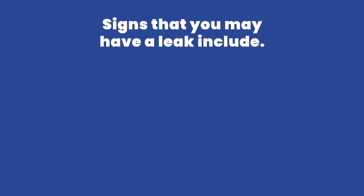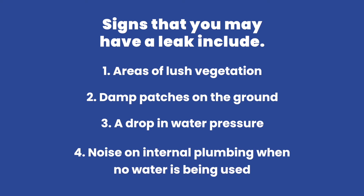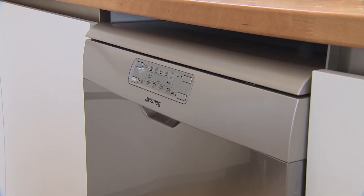If your property is metered, signs that you may have a leak include: 1. Areas of lush vegetation. 2. Damp patches on the ground. 3. A drop in water pressure. 4. Noise on internal plumbing when no water is being used.